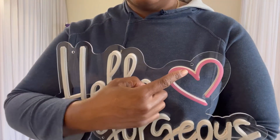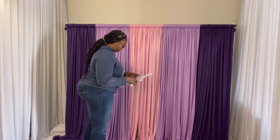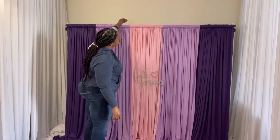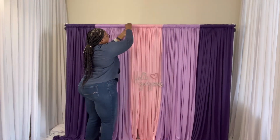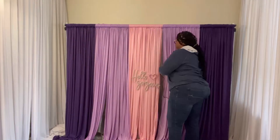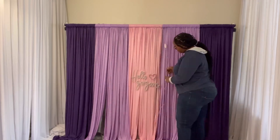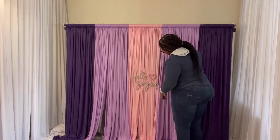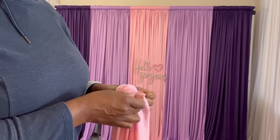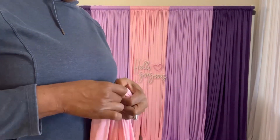I'm adding this 'Hello Gorgeous' sign from Amazon, hanging it with fishing line. While installing it, I put the cord between my two crossbars — I should have just taken it over and kept it on top of the first layer. Later on in the video I'm going to have to adjust that.